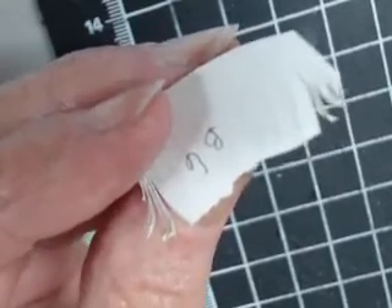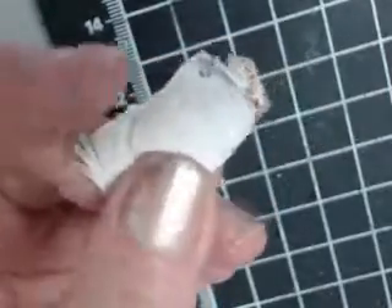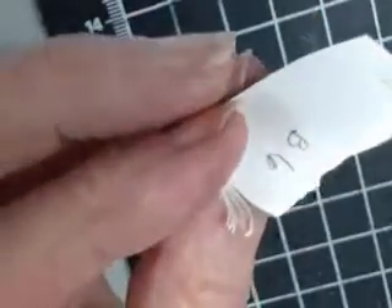We're going to talk about cutting feathers in curved areas. This piece has a curve to it — this is part of the chest feathers. This is part B6.